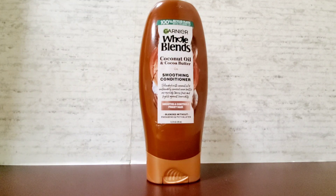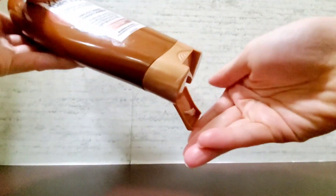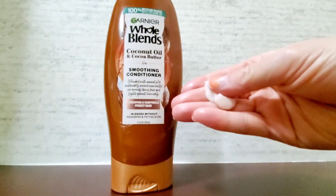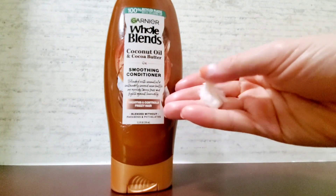I'm going to open this up and show you what it looks like on the inside. I'll squirt a little bit into my hand. The conditioner comes out very firm and thick.